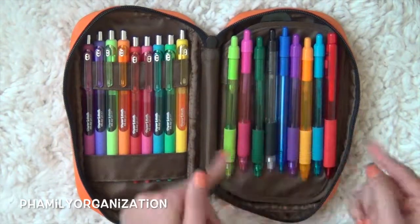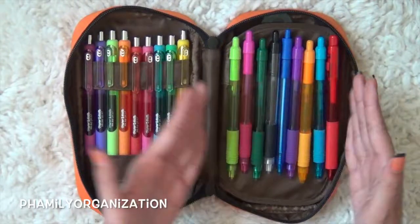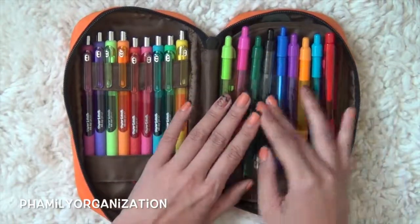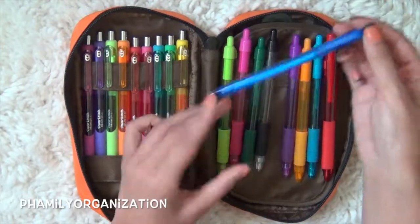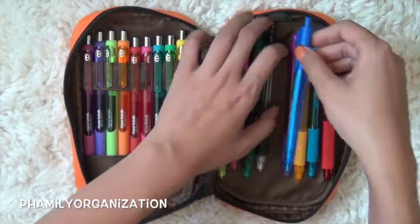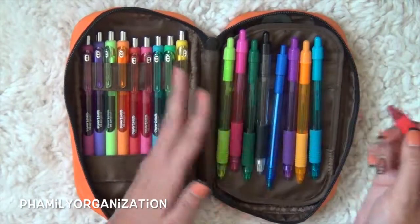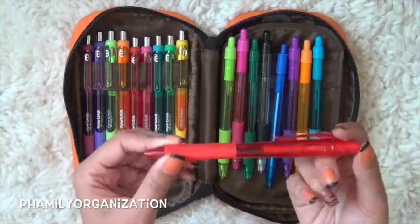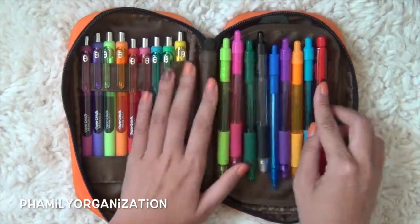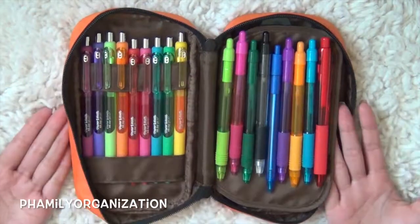But here I have my Zebra pens. These are a little bit bigger that I couldn't fit into my other pouch, so I just put them in here. It also has a little mix — there's the Zebra sword pens and then I have this InkJoy Papermate regular pen in dark blue. I had an extra one, and I didn't have a red one so I just took it out of another pen sort that I bought.